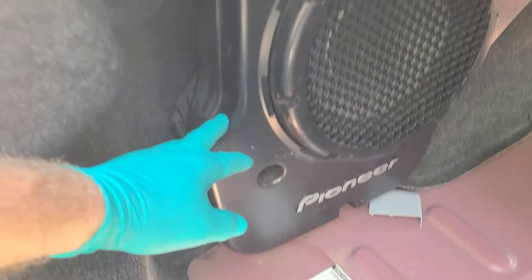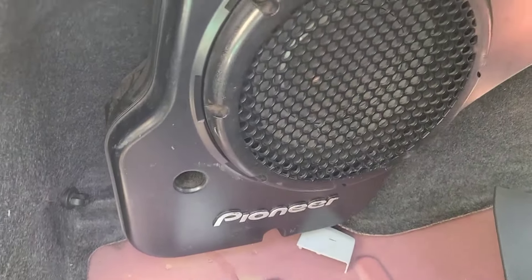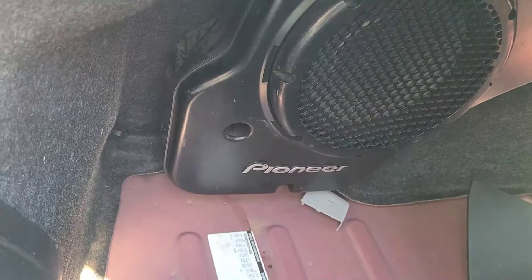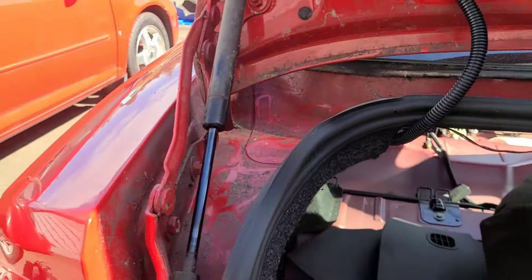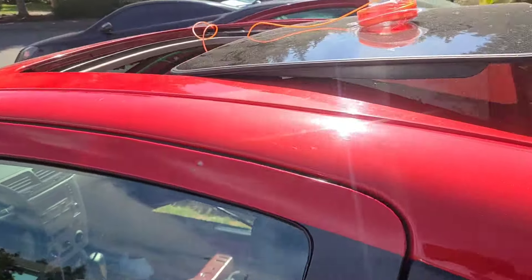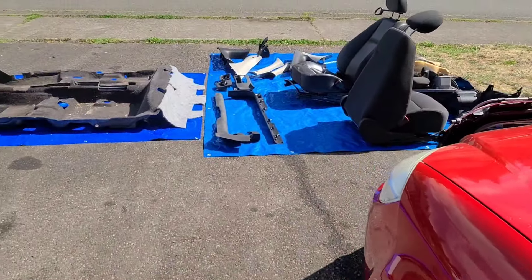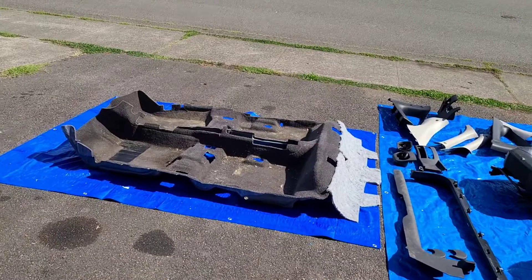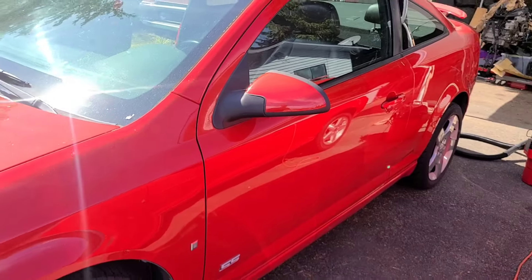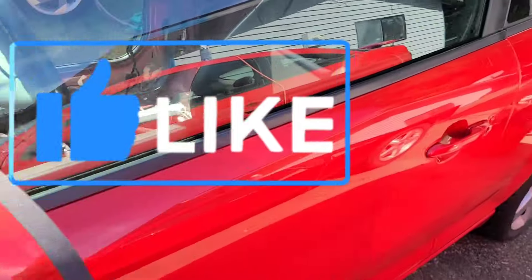For the other side I'm going to have to take out the factory Pioneer sub, because this is a Chevy Cobalt SS and they all come with the Pioneer sound system which includes a factory sub. I'm going to pull this off — behind that is the same drain tube as on the passenger side. That is how you maintain and repair your sunroof. All of them are pretty universal, and if you do this twice a year it avoids having to pull your entire interior and replace the carpet and padding. If you like this content, please like and subscribe — thanks for watching.